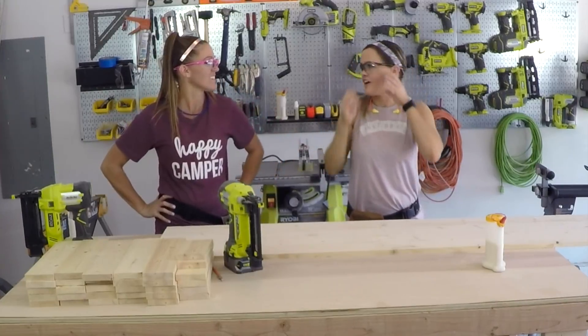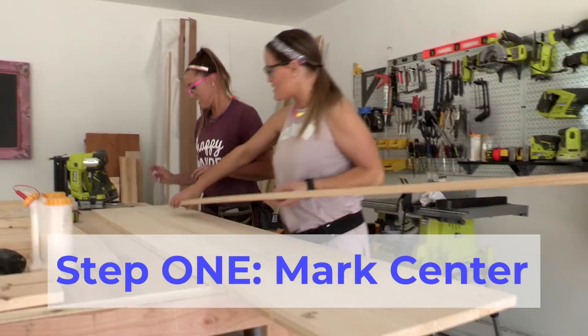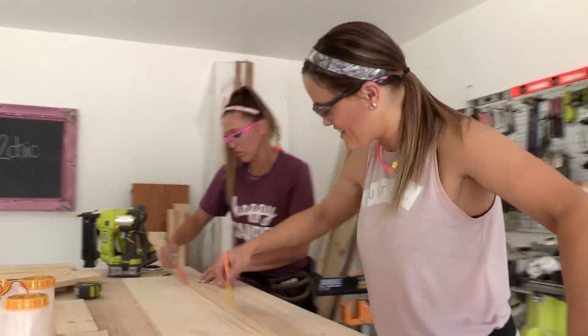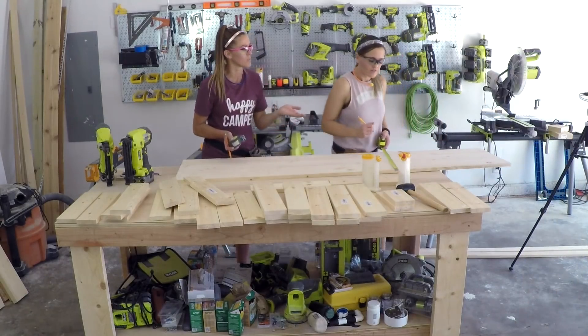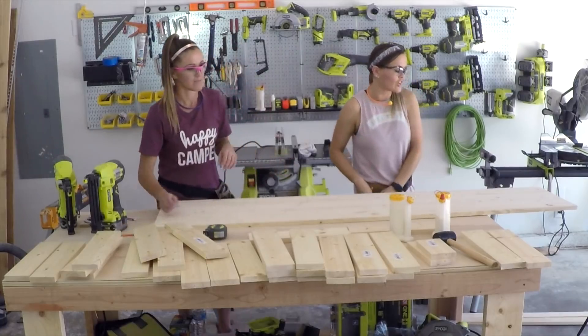Safety first — safety over fashion apparently. The first step to building this bench is to mark center on this board. This is a 16-inch project panel. You can also use a 16-inch piece of plywood if you have it — that's a great way to use your leftover plywood.